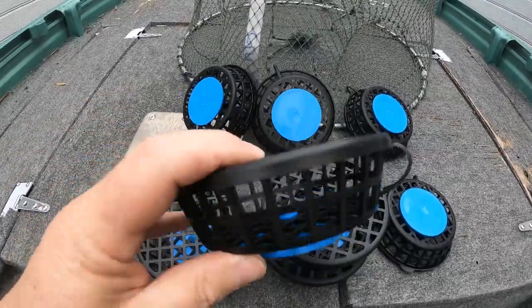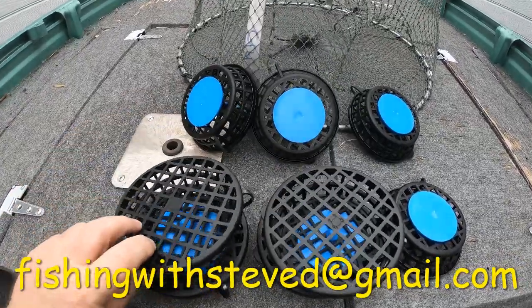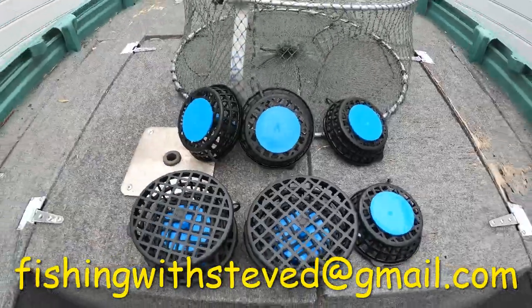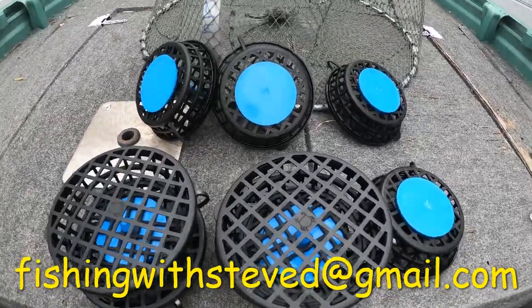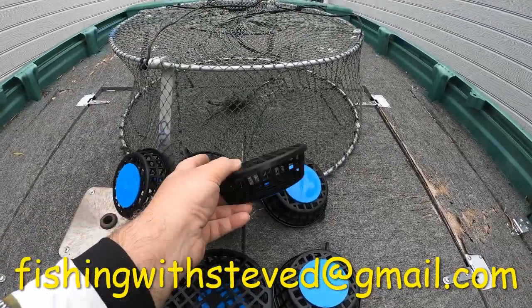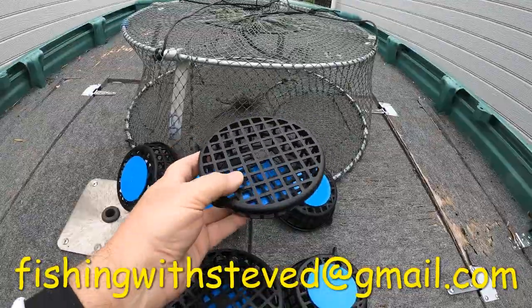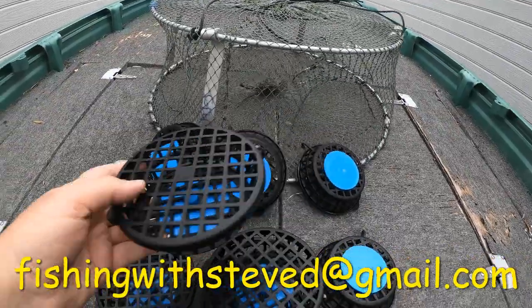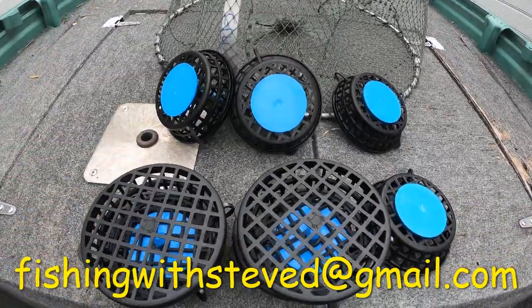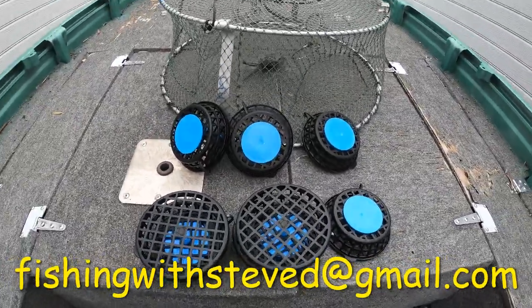These clip-in bait containers are the best on the market for cheese, rock melon, or half-cooked sweet potato. They clip into your pot from underneath with the blue washer, and the container stays always inside the pot. If you want any, send me a message — they're ten bucks each.